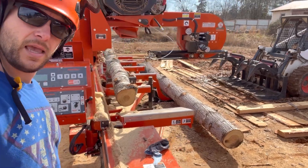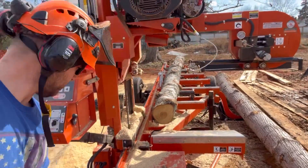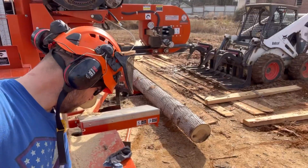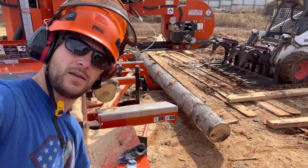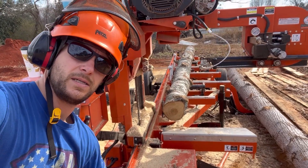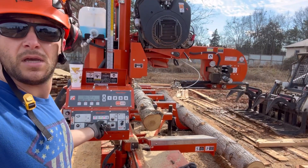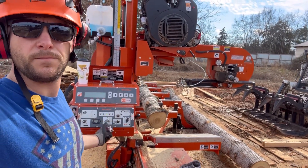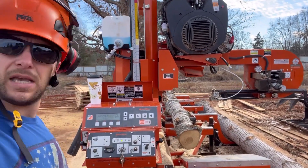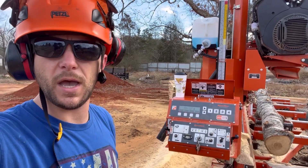It's got to be in contact, and it is — it's making contact. The key is on now, and nothing. Sounds like the battery's dead, but the battery is not dead. We'll start it up. The battery's fine. We can even go to the diagnostics and look at the battery voltage to show you the battery's fine.